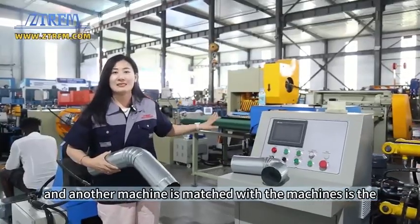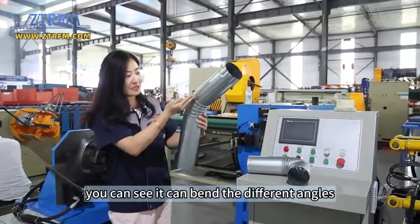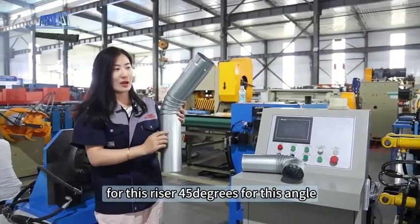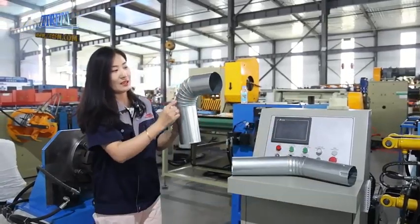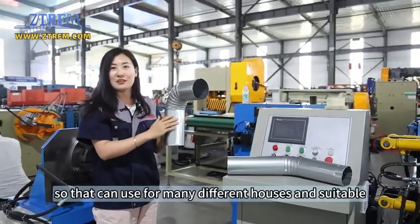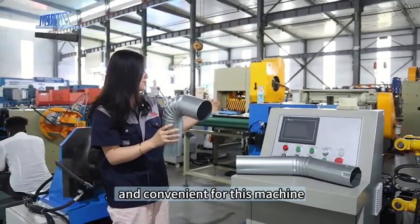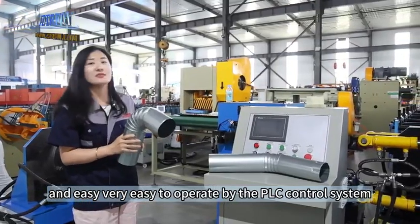Another machine matched with this system is the bending machine. As you can see, it can bend at different angles — this one is 45 degrees, and you can also make 90 degrees. So you can use it for many different houses, and it is convenient and very easy to operate with the PLC control system.